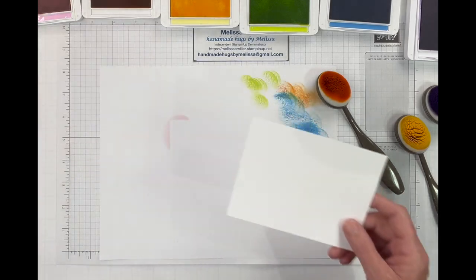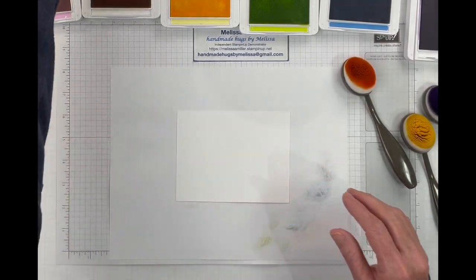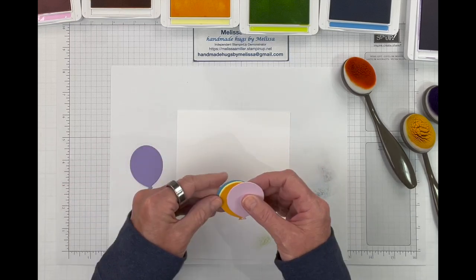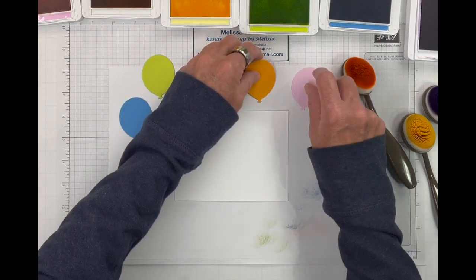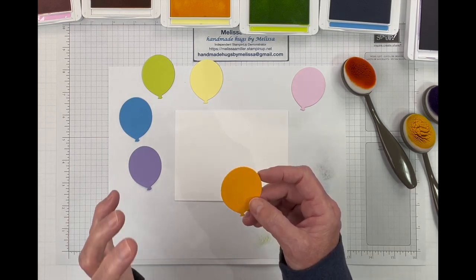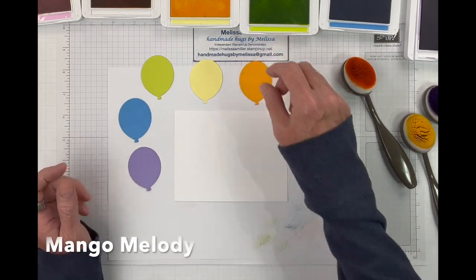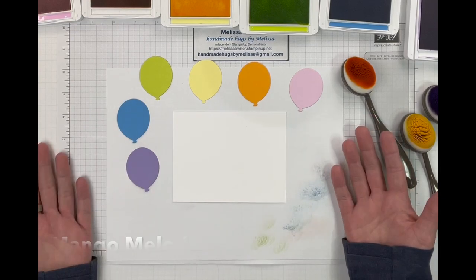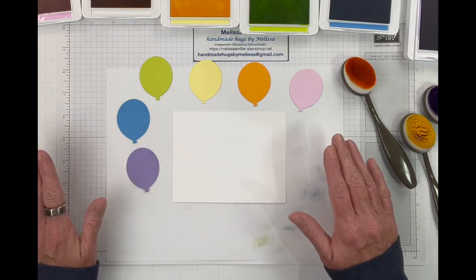So let's move on to our other panel. For this card, again starting at four by five and a quarter, I pre-cut all of my balloons in the same colors of ink that we just used, except for one. I didn't use pumpkin pie because I thought it was a little too dark and bright, so I'm actually using a retired color - this is Melon Mambo. It seemed to match a little bit better with my pastel palette. Use what you have - you don't have to go out and buy the exact same colors that I'm using.